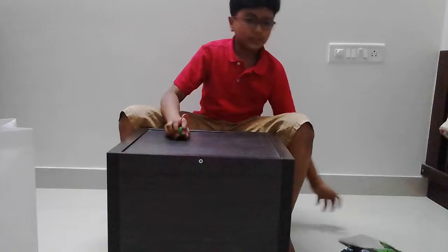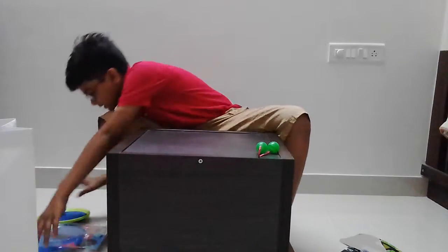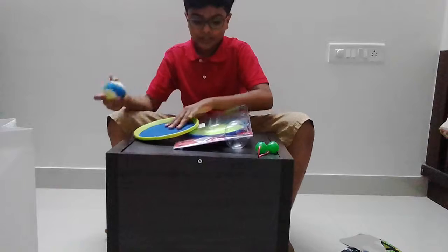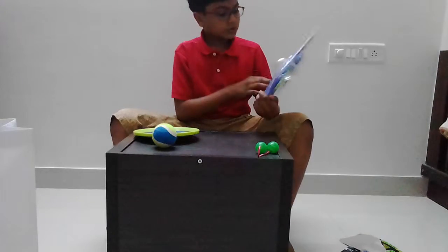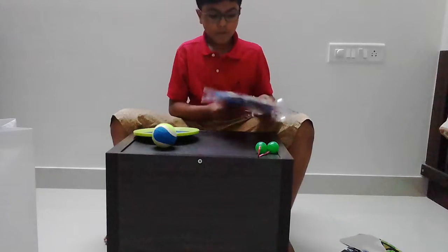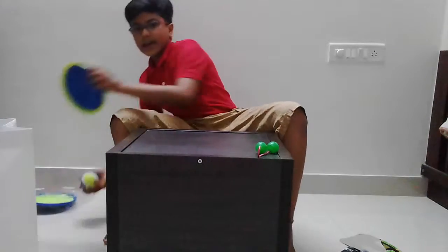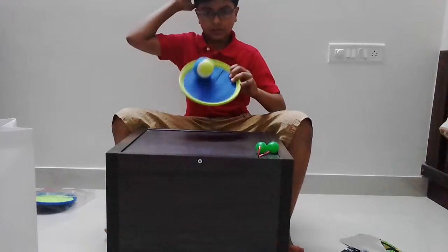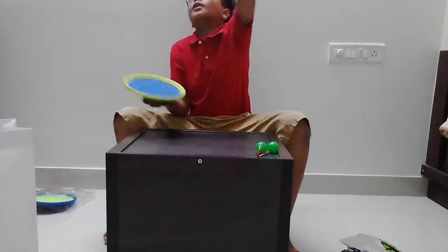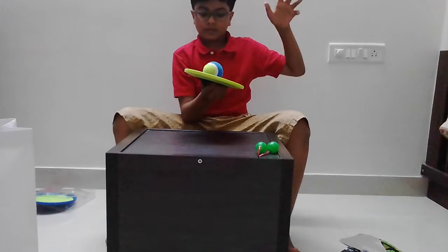So in today's video, we have a bonus item. The bonus item is this — I wanted to play with it so I just took it. This is a play ultimate catch thing. So what you get is two of these paddles and a ball which sticks to them. So what you do is you just throw it and catch it and it sticks to it — got it, like that!